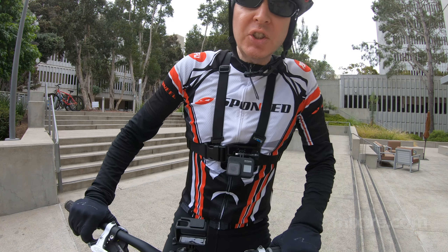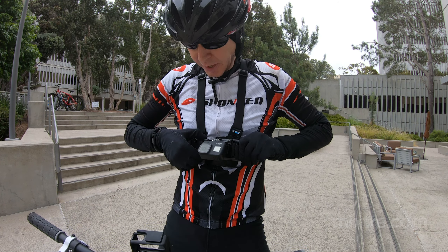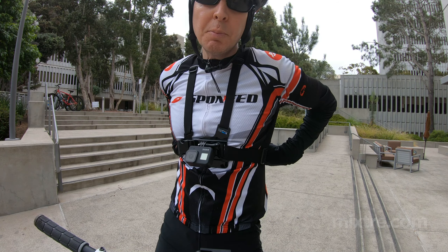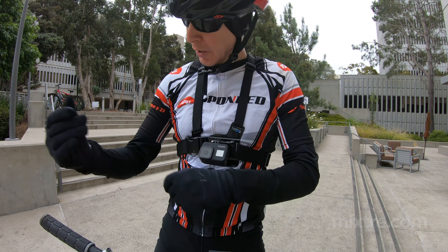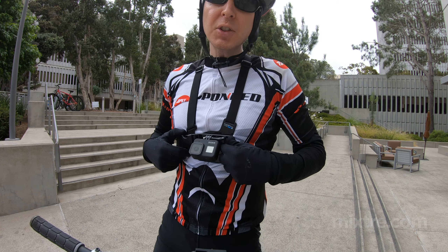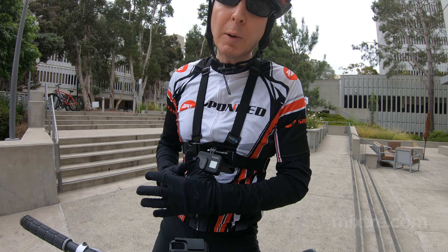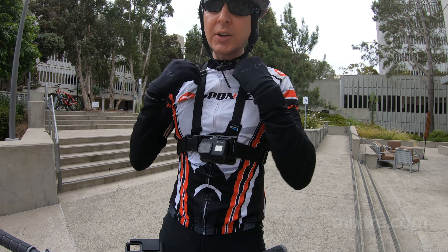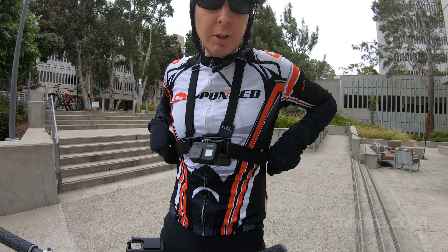Another thing that I really like about this chest mount harness is that it is highly, highly adjustable. You've got adjustments here on the front, you can pull it tight or loose up here on the corners, and even in the back it's completely adjustable, and you're going to find a fit that works well for you. I wear this with all types of jerseys — a light summer jersey where I can strap it down really tight, and also a thick winter jersey. This harness works for that because I can just loosen up the straps, and it holds firm and doesn't move the camera.